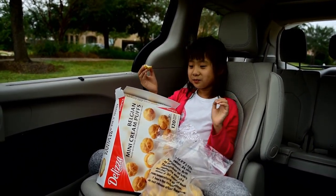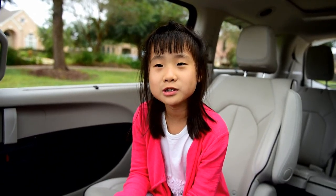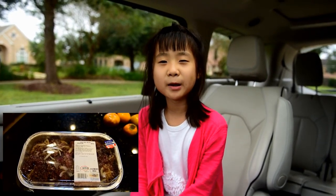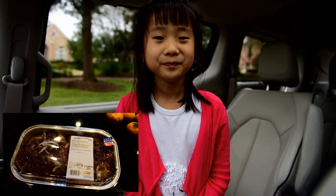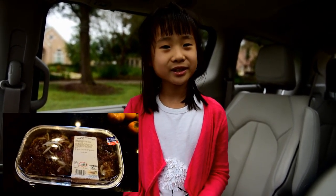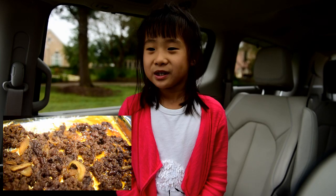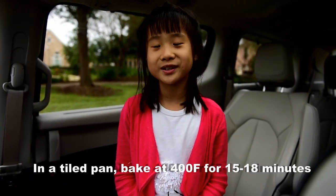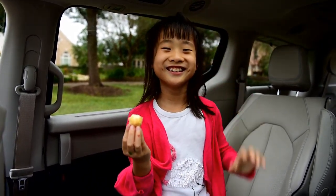This is a very yummy cream puff I recommend. The next thing I want from Costco that's also yummy food is Korean barbecue beef. It's very yummy and you can buy it from Costco. You use lettuce or something and roll it into a roll and then eat it. It's very easy to cook — you just put it in the oven for about 20 to 30 minutes and it will be done. This is the food item recommended to you today. Bye bye.